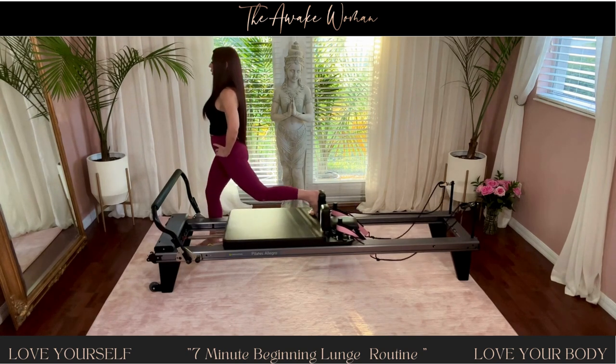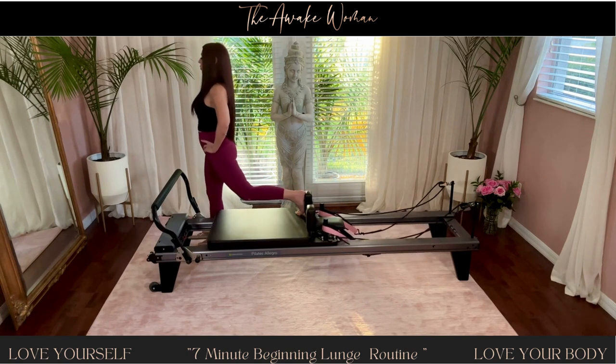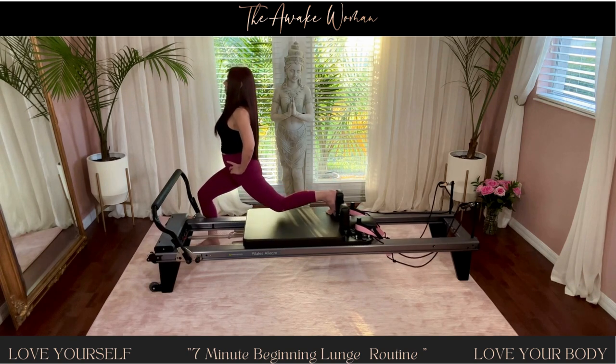Three more. Two more. Breathe. One more — hold it down. And pulse.